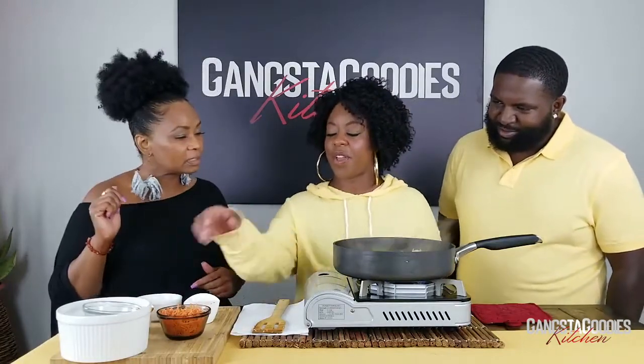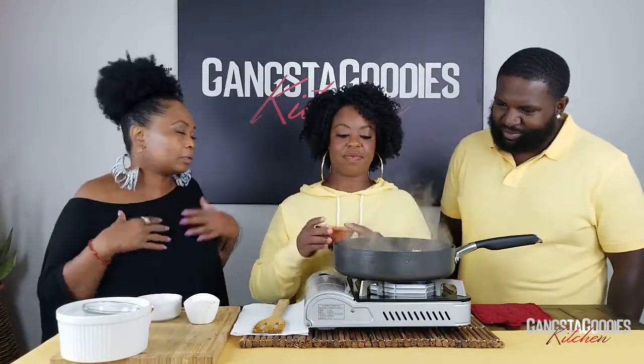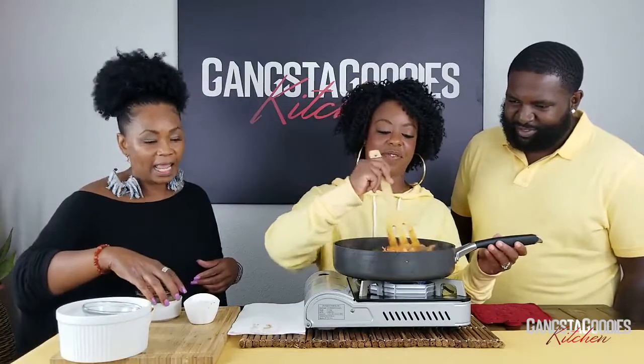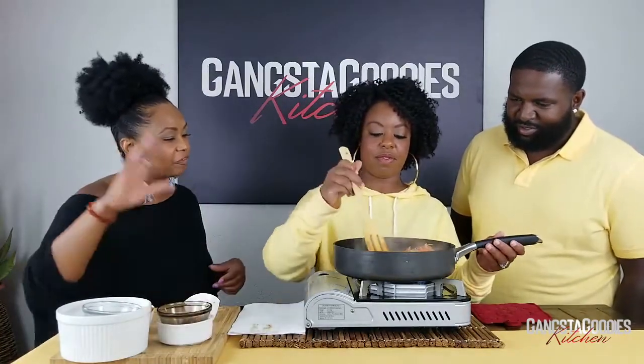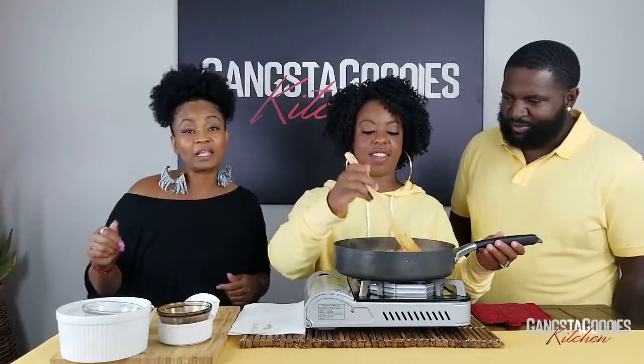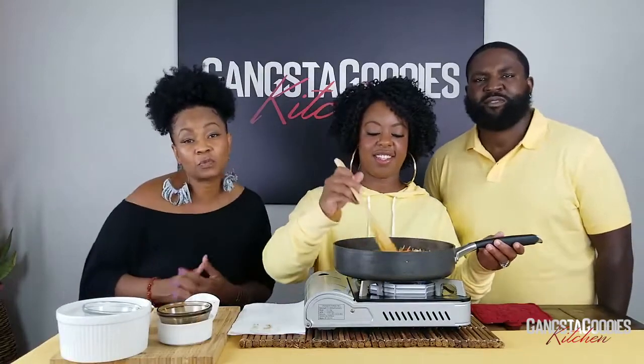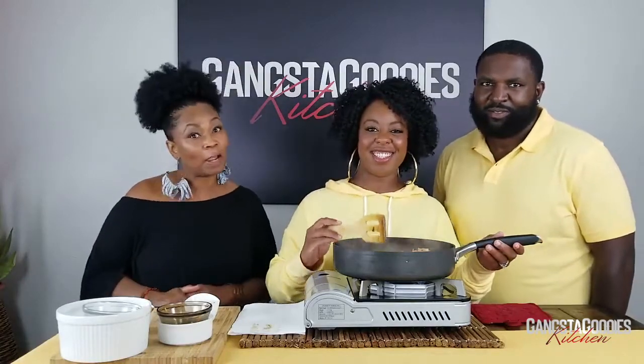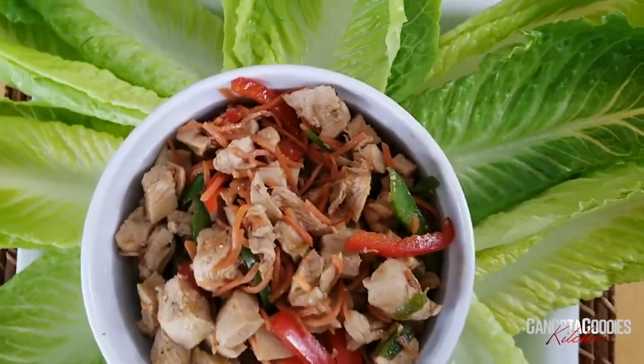Go ahead and add the carrots — put them all in there. The more vegetables we can get in us, the better. We'll let that simmer for a few minutes, and when we come back, y'all, we're going to taste these lettuce wraps and learn more about Carissa, Wesley, and Grace and Grind.